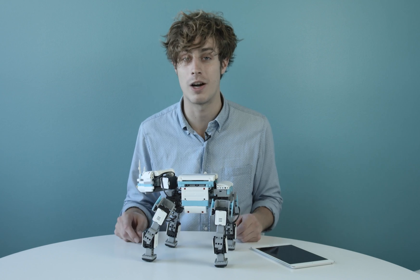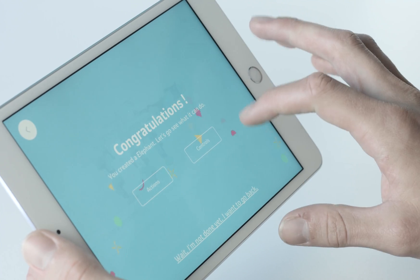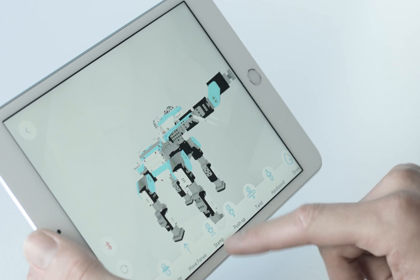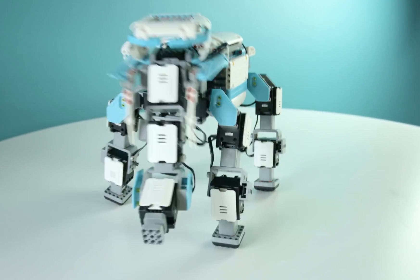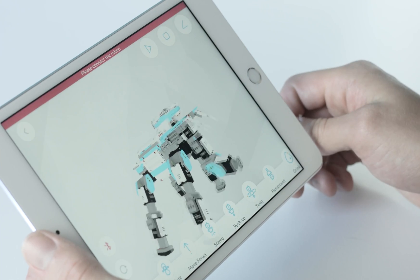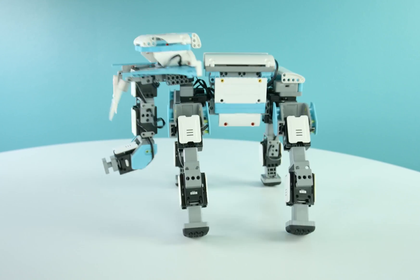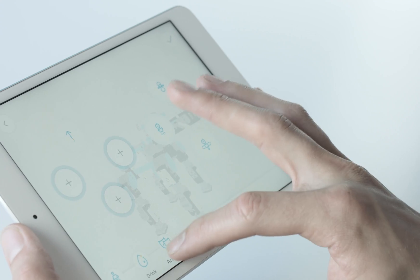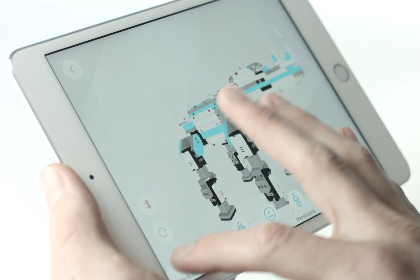When your robot's charged up and you're connected, now the fun begins. First, it's best to see what Gmoo can do by clicking on actions within the character page. Pick from any of these to see what your Gmoo character is capable of. Any of these pre-downloaded functions are a great way to familiarize yourself with your Gmoo Robot Inventor Kit controls and all 16 servos.